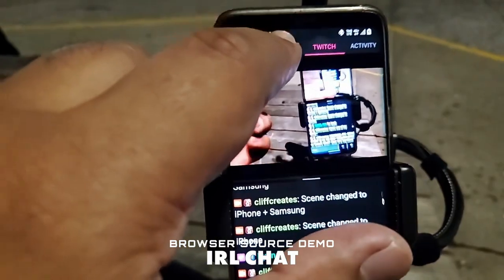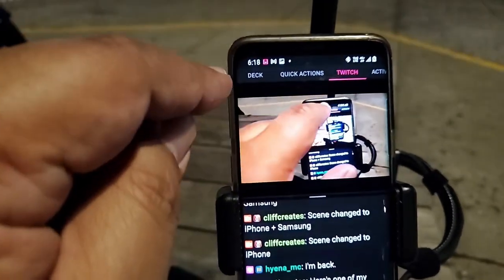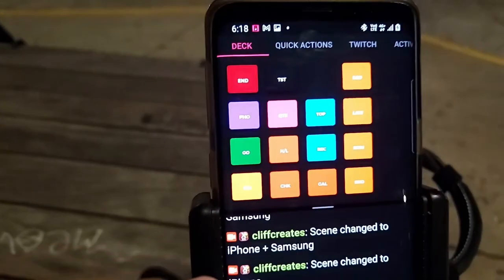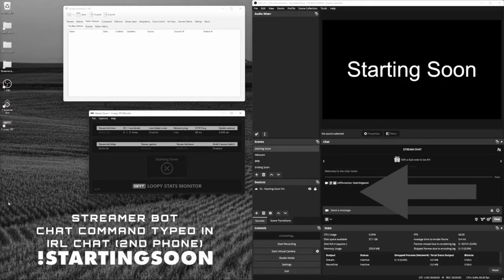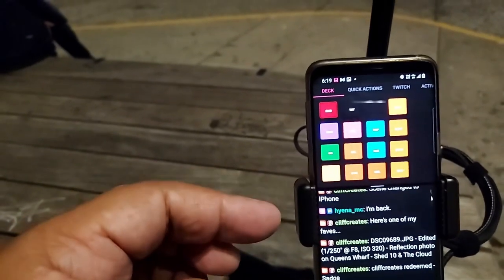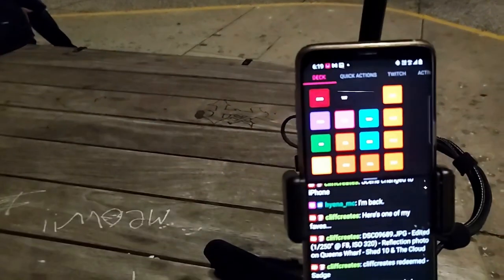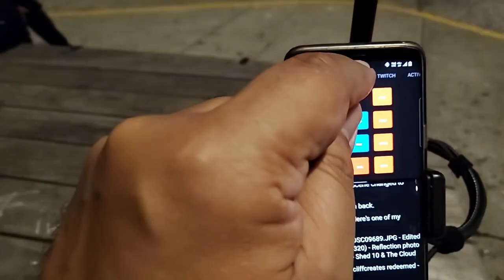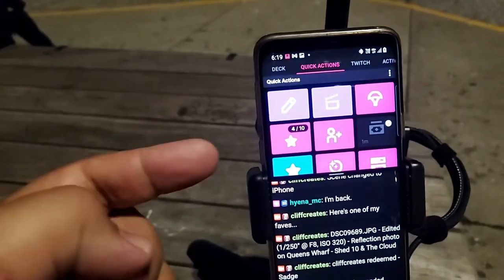We've got these browser sources and you can just link them to any kind of HTML. The first one I have is for my stream deck — rather than typing in a command, now I just press a button. Whatever you've got within your StreamerBot software, just put it onto the stream deck — it's all part of StreamerBot.